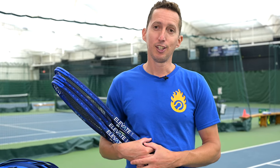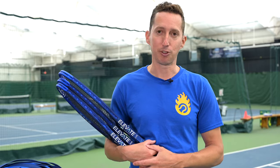Big thank you to Diadem for supporting our channel and content. Go check out their stuff and use code REALTENNIS to get 15% off.